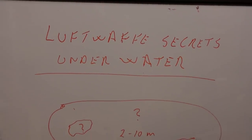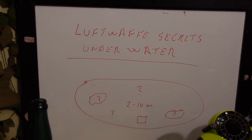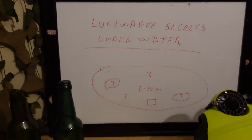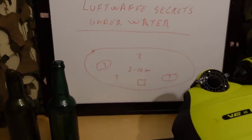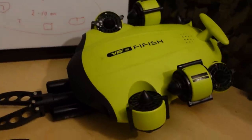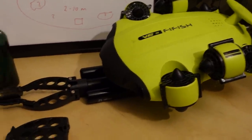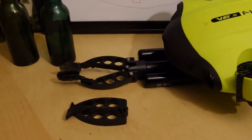Welcome to the Estuante, welcome to our small adventures with the WWII time frame. We are going back to a very special Luftwaffe location, going back with the Fifish V6s omnidirectional ROV with a beautiful grabber.